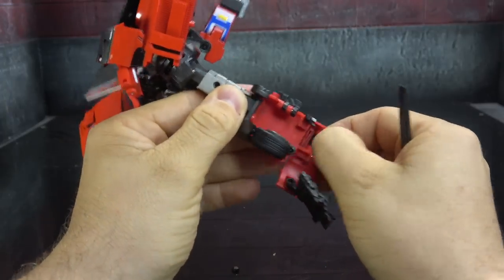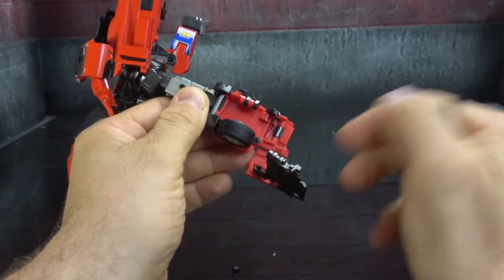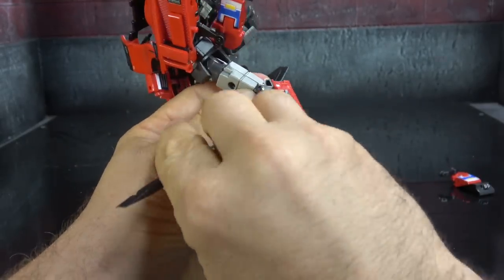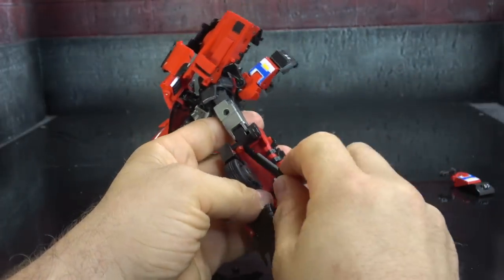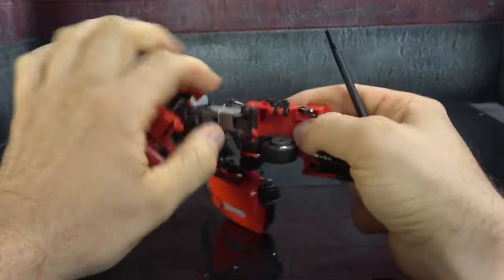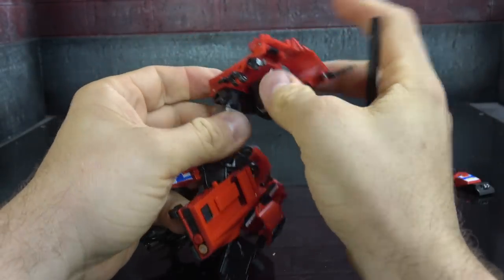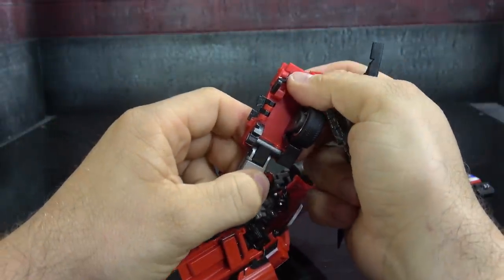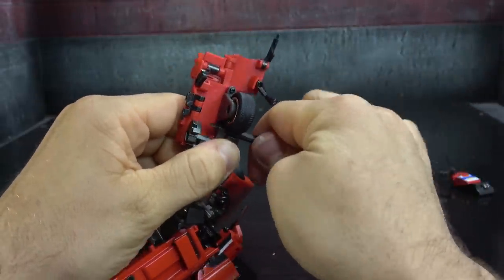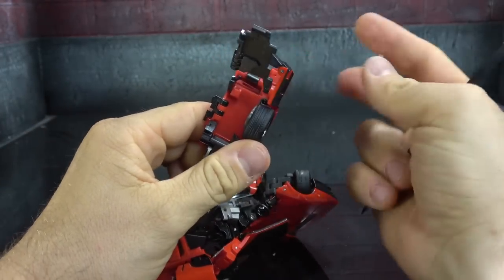Flip down this little piece here, make sure that piece is open — this piece has the foot attached to it. Rotate that down. There's a little flap in there that is obnoxiously tight and it has to clear the light. The clearance barely gets past the light.